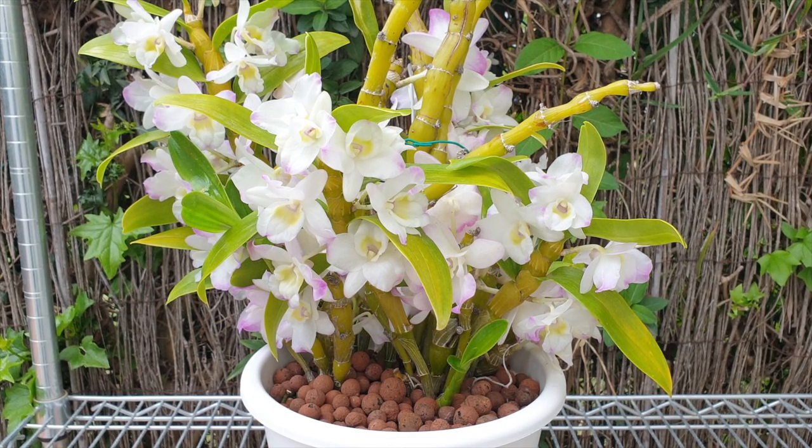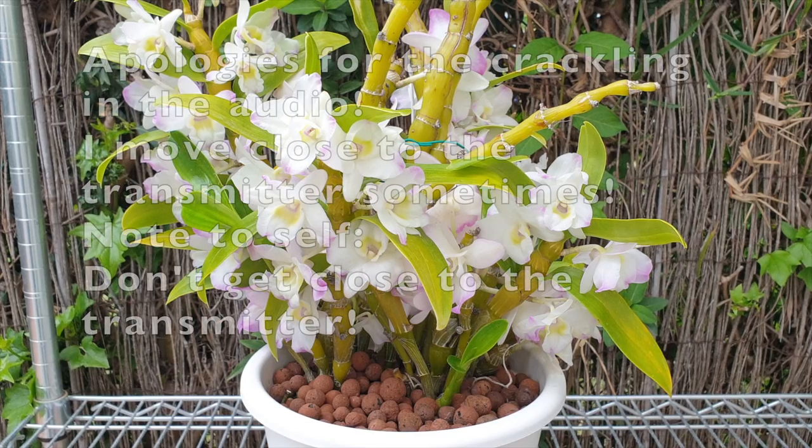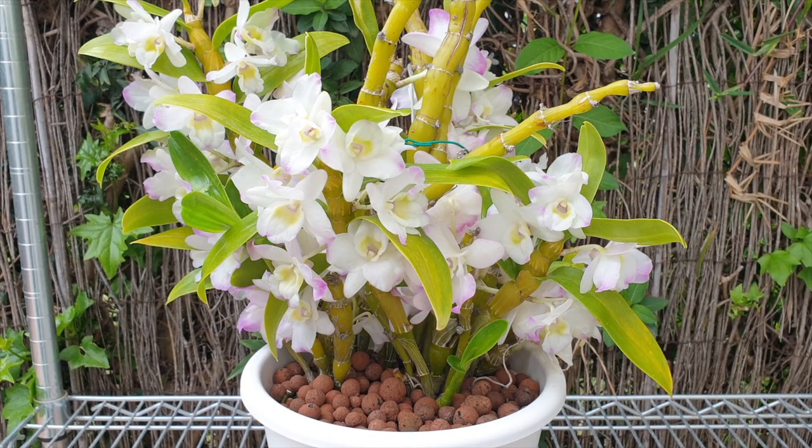Welcome to this video, thank you so much for being here. This video is inspired by a conversation — a comment back-and-forth with Renata Cormick under a video I put out recently on how it's growing, referring to Dendrobium nobile. So we have that subject back in our viewfinder, because Renata not only pointed something out to me but also asked a question about how to get the best results from propagating a Dendrobium nobile using the canes.